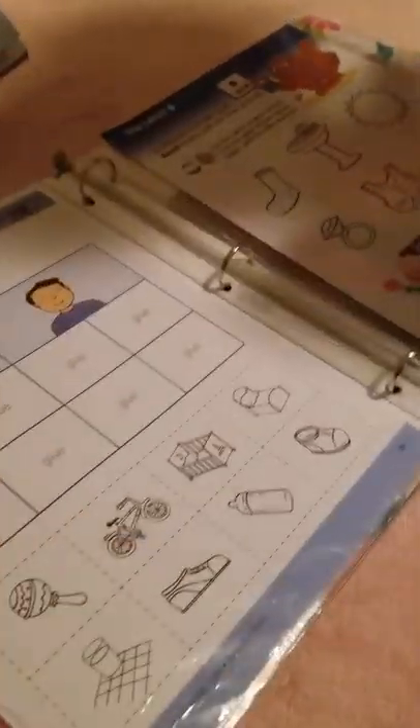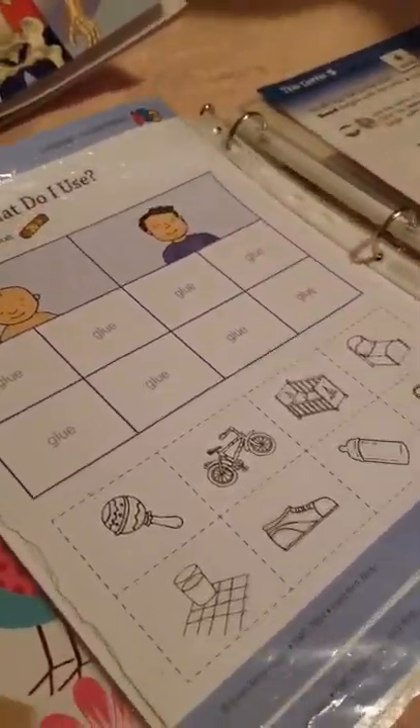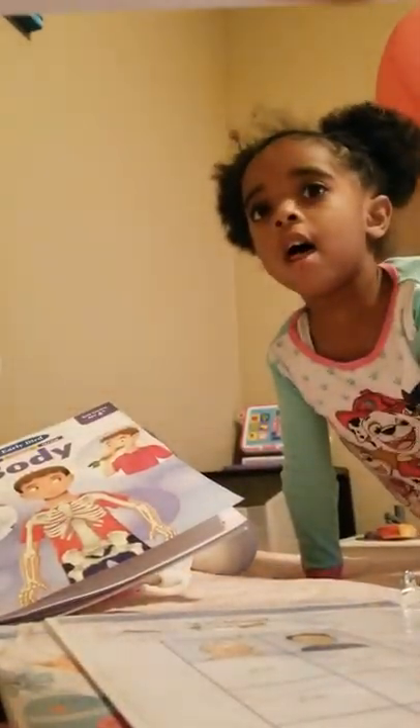Inside her notebook, she has an activity called What Do I Use? She's going to glue the pictures in her paper. Mommy's going to help with the cutting.